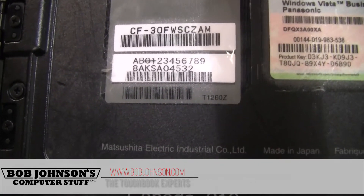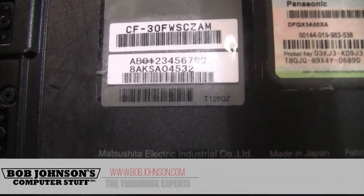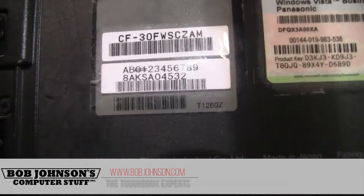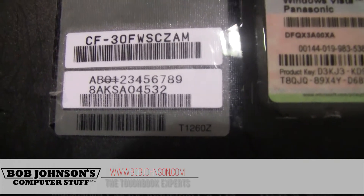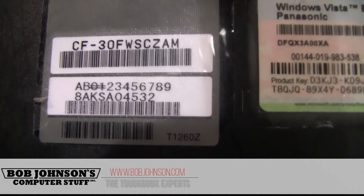Right below that, you'll have the serial number, which is one numeral followed by four letters, followed by five numerals. So it's one number, then four letters, and then five numerals. And that makes the serial number.